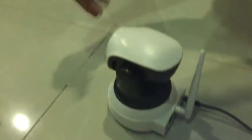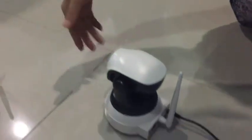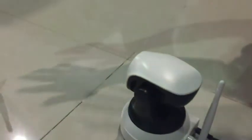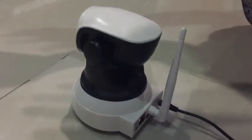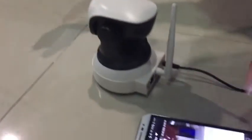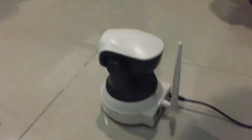Let's try it. We get a motion detection push notification. Let's check it. When we check, we can see the recorded video.